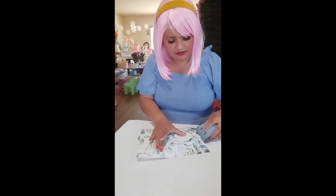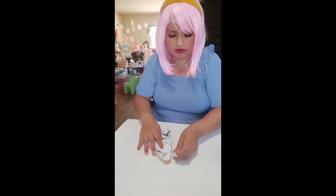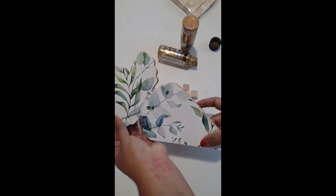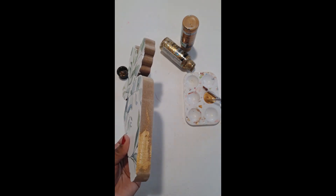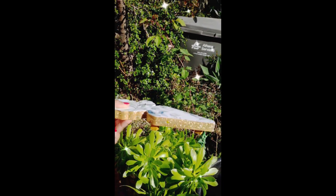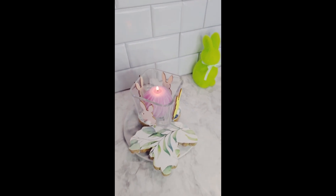Voy a utilizar una de estas lijas para remover el papel. Como les digo, pueden solo delinearlo y pegar — lo que más fácil creo yo. You can add and glue the little pieces of wood like you see there. I hope you enjoyed this project — it's super super cute. You can also put this in your bathroom and add a little plate with soap, so cute for Easter. You can do this with your kids and give it as a present for someone else.